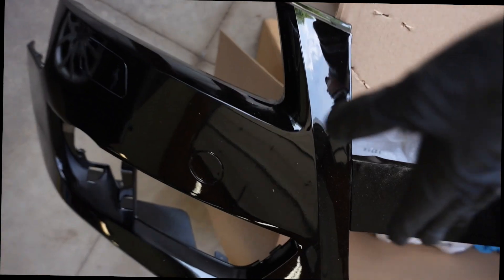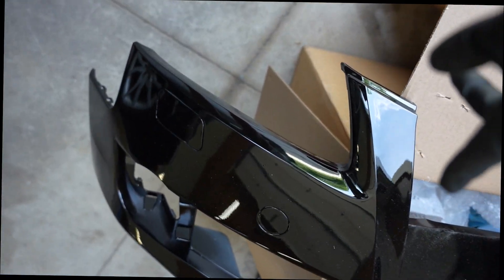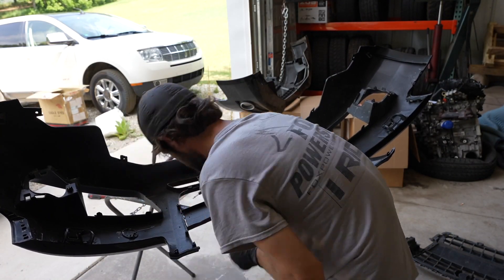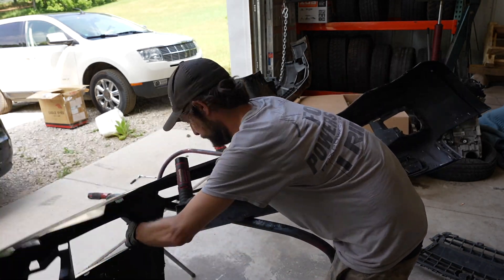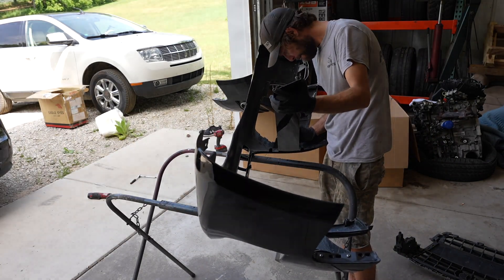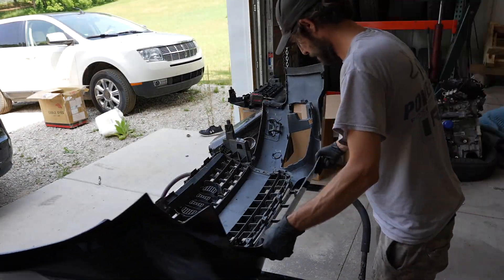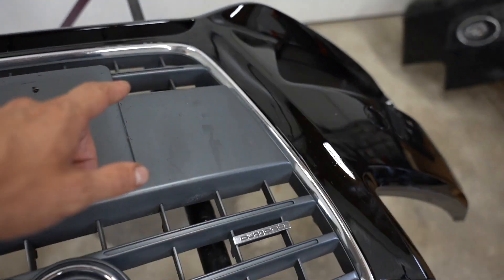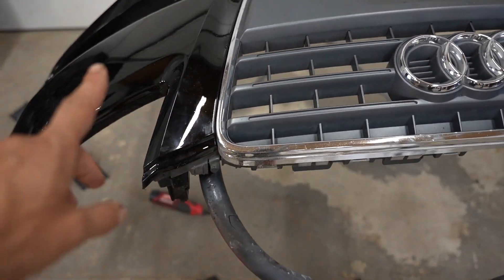Let's install everything on the bumper that needs to be installed and then we can put it on. With the bumper on the stand I started using a Dremel tool to cut out the middle section so that the grill would fill it up — I almost had a little oopsie but thank God I didn't. With the middle section removed it was time to install the grill. With the grill installed you have to make sure it's sitting flush. The bumper somehow didn't get scratched when it almost fell over.